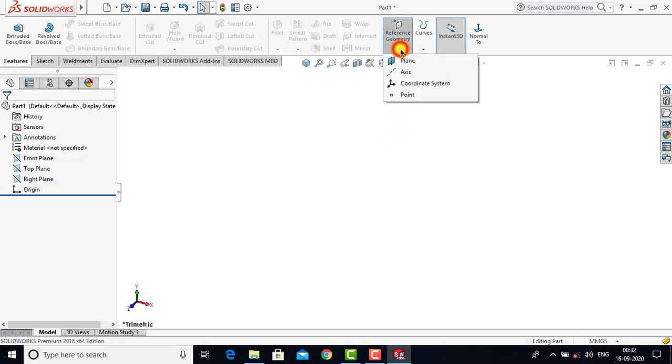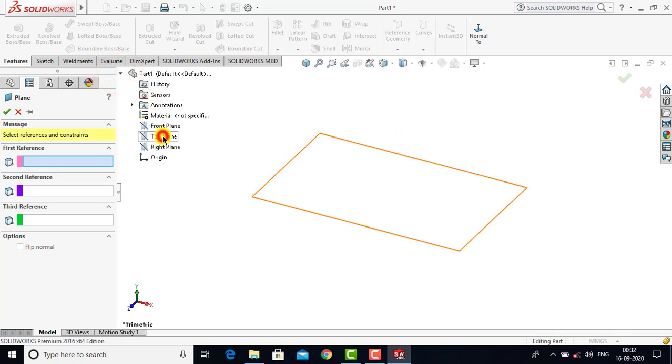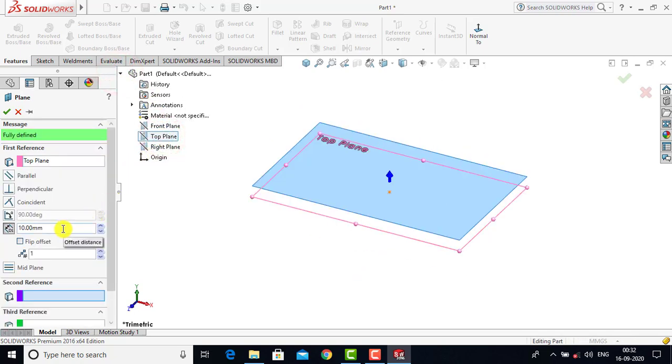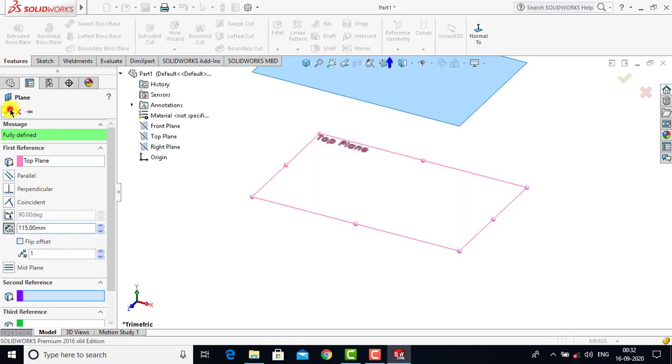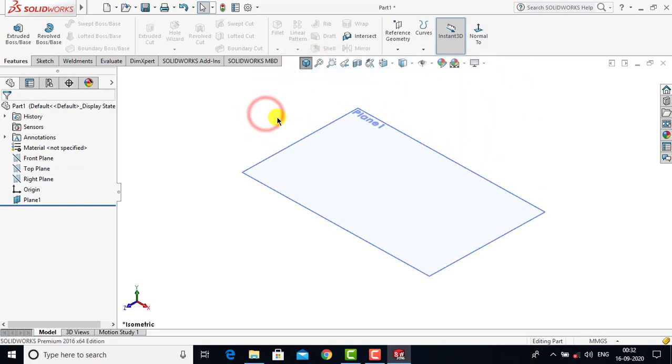We'll go to Reference Geometry and select Plane. We'll select the top plane as a reference plane, and the distance between the plane and the top plane is 115 mm. Click OK. After creating this plane we have to create two sketches for the lofted boss feature.